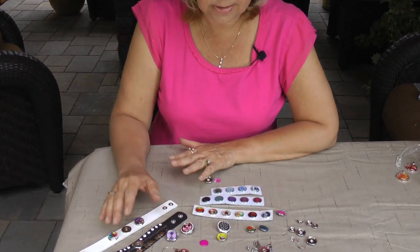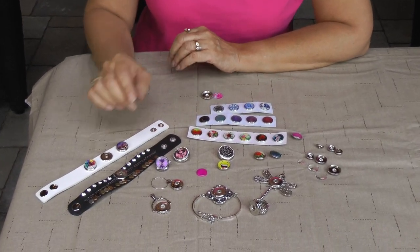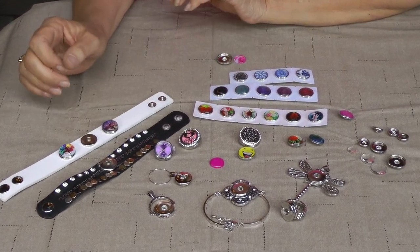I have all kinds of different pieces. I have bracelets, necklaces, rings, pendants, watch snaps, and you can even make your own snaps to add whatever pictures you want to add to it.